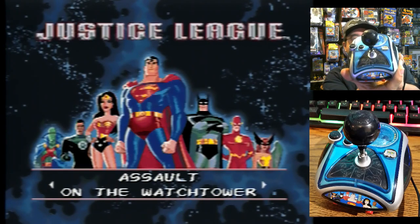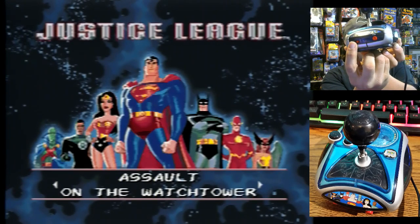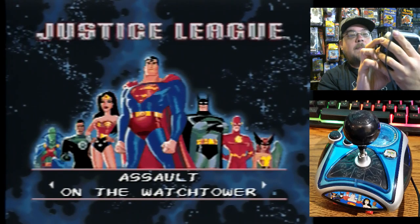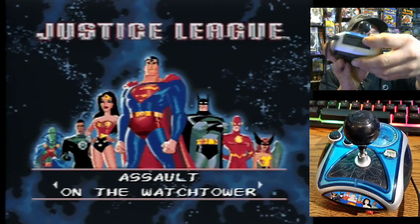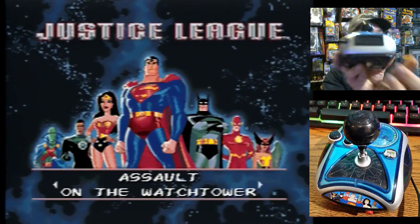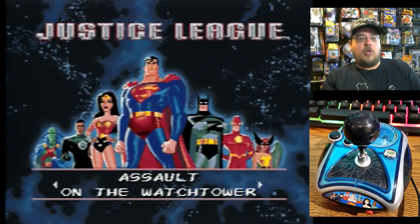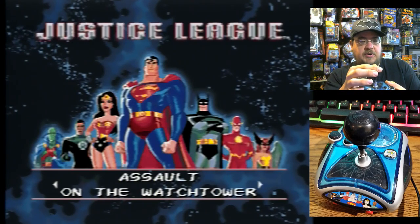It's a pretty cool little controller. It's a Justice League theme, of course. It's got your menu button on the bottom, your on/off switch right there, and your A and B buttons. There's a cool little globe with the power light in the middle, and it looks like there's a slot here for a game key or something. I can't really get the slot open, so I'm not sure if later revisions had that.